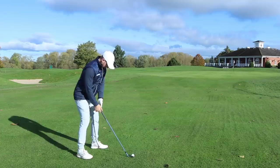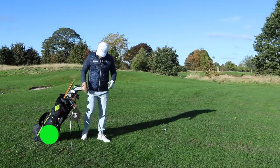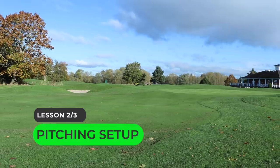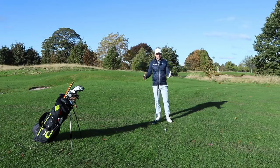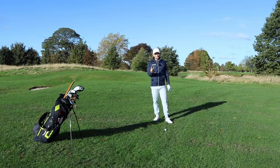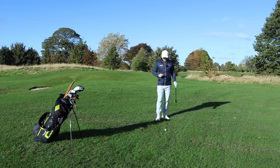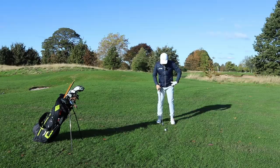Once we've hit a decent iron shot as a layup on a par five, we're then left with that awful yardage — around 50 yards. It's hard this one. This is how and the reason why you've got to adjust your ball position and setup slightly, and it has a dramatic effect on your ball flight. When we're left with 50 yards this sits straight in my wheelhouse of a 54 degree. As we're getting closer to the hole, we don't need as much power, therefore our stance can get just that little bit narrower. We've gone from a shoulder width apart stance to now a narrower stance.